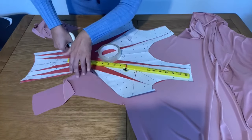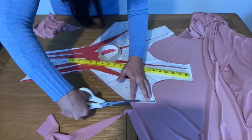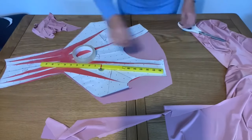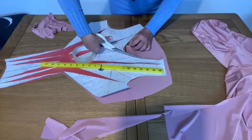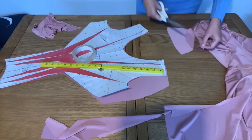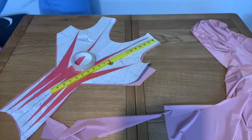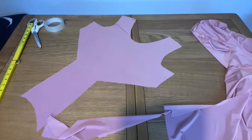We don't need to give any extra seam allowance because this fabric is quite stretchy. However, I already left seam allowance on the sides when cutting, so we don't need to keep any extra fabric. This is my bodice part ready — this is how it looks like.